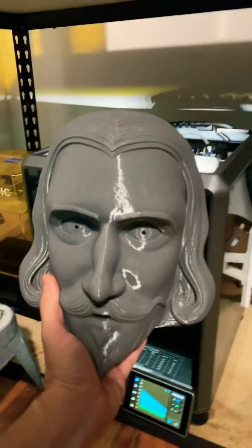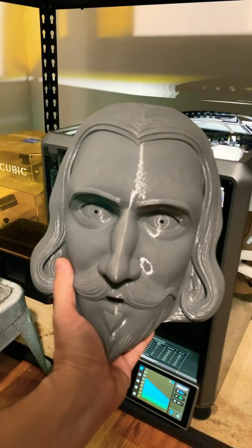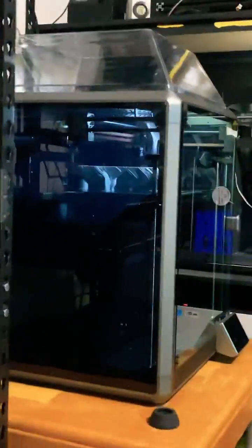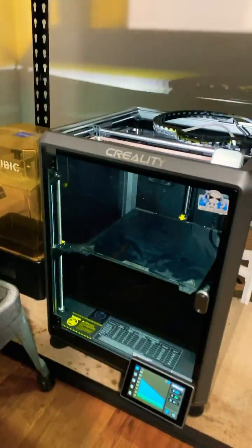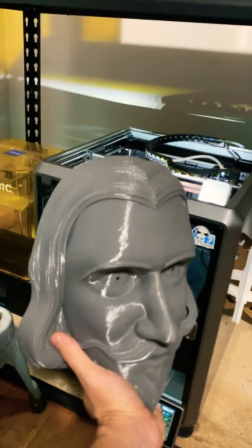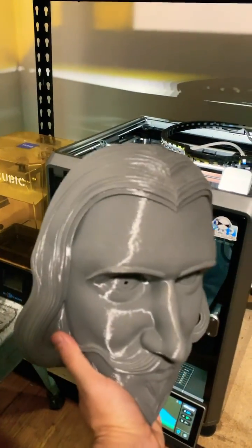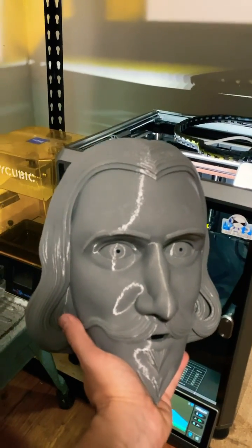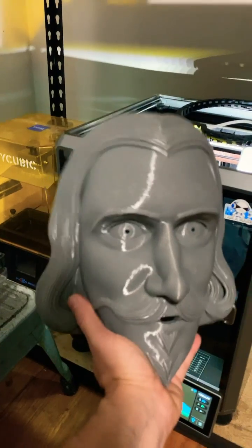So I'm going to try printing this gigantic mask on the K1 — not the K1 Max, the regular K1. It only fits at 100%, at just the right orientation, as far as vertical and just the right angle, to have the supports the way I want. It just fits at 100%, barely. How do you guys think it's going to go? We're about to find out.